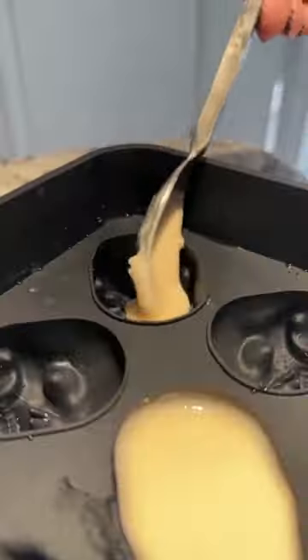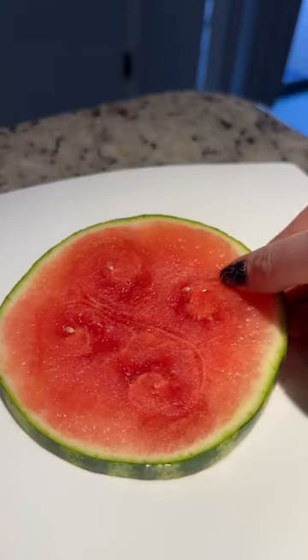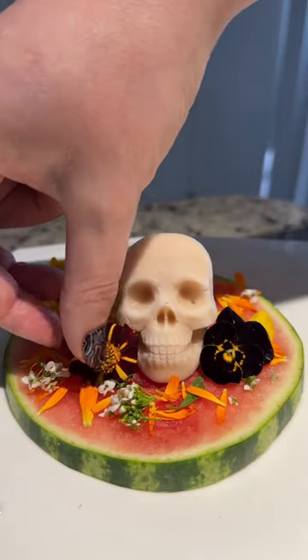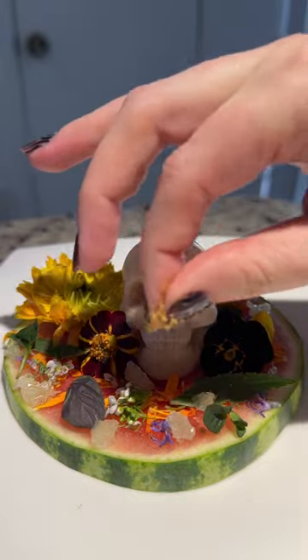I strained out the seeds and added the liquid to a skull mold, then added it on a watermelon. I went for an herby fruit salad type of vibe using edible flowers, limes, and Sotol syrup.